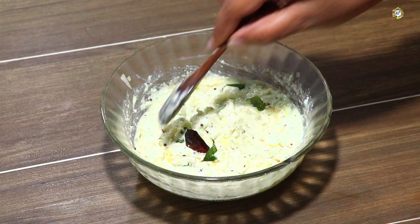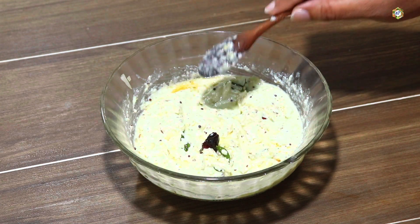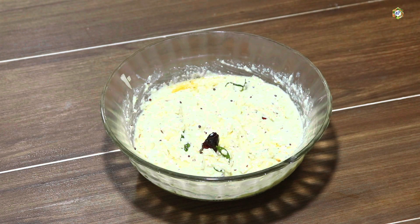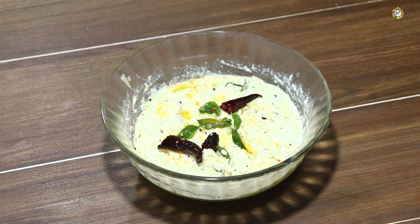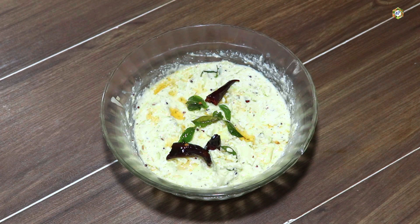Let's get ready. It's a very easy recipe. Try it and give feedback. If you like it or don't like it, please comment. If you like our channel, please like our video and subscribe. Please click on the subscribe button and click on the bell icon.